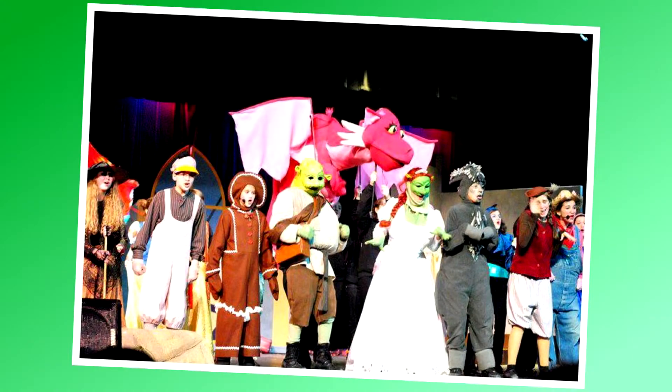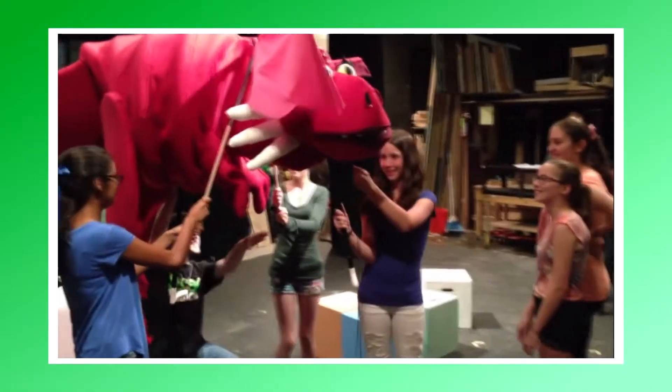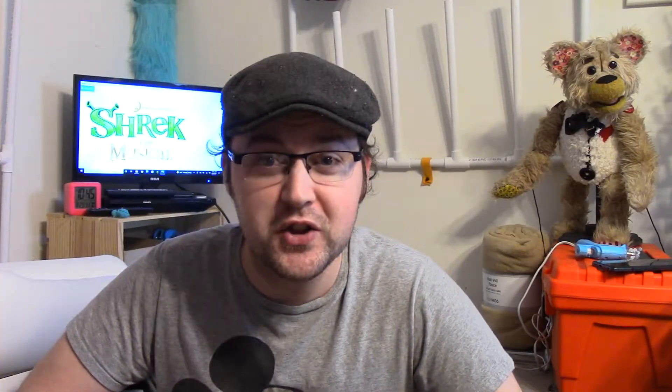I have built for a few productions of Shrek the Musical in the past, including the first production ever of Shrek the Musical Junior back in 2012, as well as a production that involved me driving a 10-foot dragon to New Jersey in a PT Cruiser. That's a whole other story, but today's project involves something a little bit smaller: Gingy.